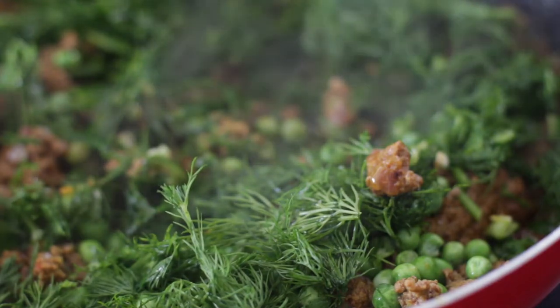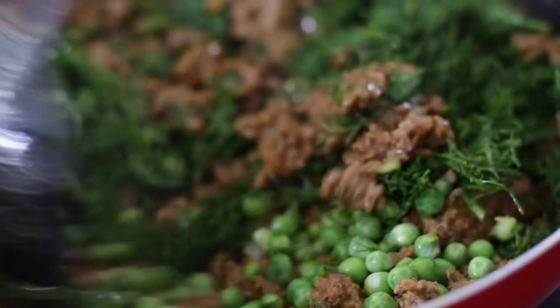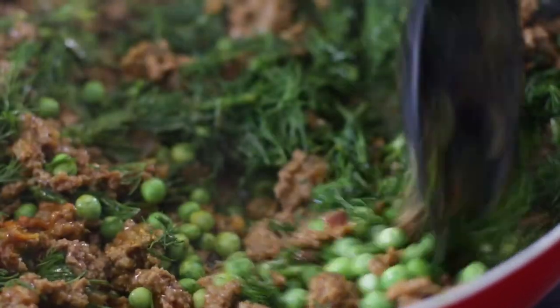In this unique recipe, keema, or ground meat, is cooked together with dill weed that gives it a really unique flavor.